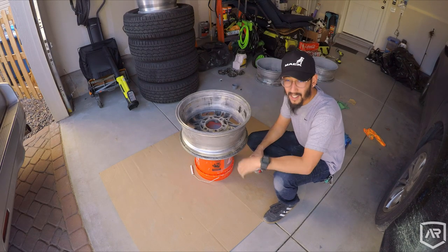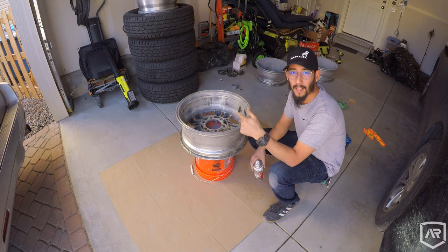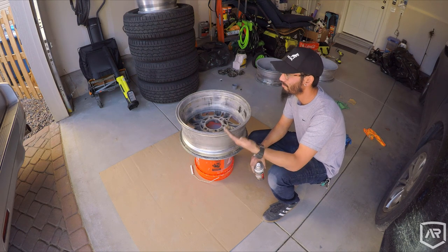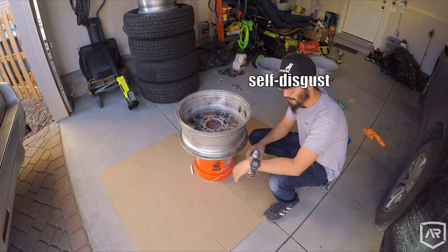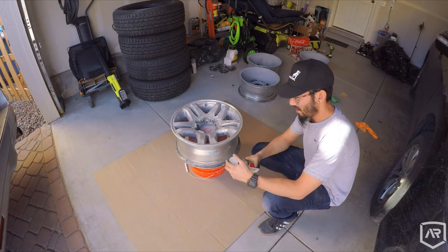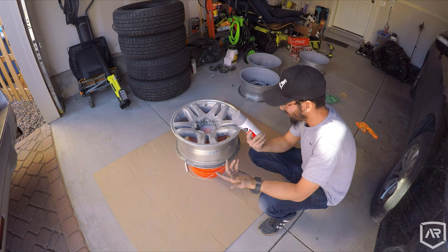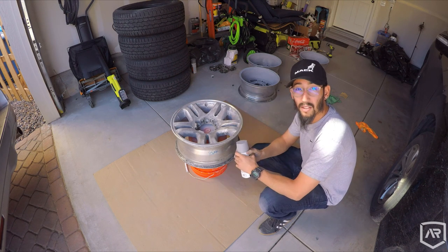Alright, most of you guys know I'm kind of an idiot sometimes. I totally forgot to prep the inside of this wheel, so I just did a really quick sanding. Probably going to turn out like crap, but nobody really sees the inside anyway. Whatever. So we got all the inside barrels primered up. Let them dry — it says only about 10 minutes, and it says two to four hours before sanding. So 10 minutes is good enough for me. Now we're just going to hit the face.